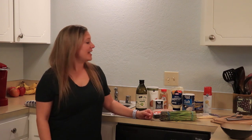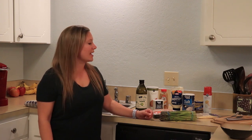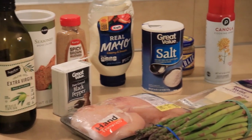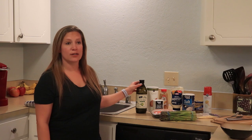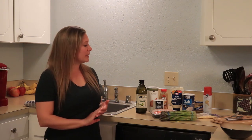Welcome to another session of ASMR with Lar. Today I'm going to be cooking for you a rolled up asparagus chicken with some spicy mustard sauce on top. I have all of my ingredients laid out right here. We have just a couple of basic ingredients so it shouldn't take too much extra shopping to be able to cook this delicious and mostly healthy meal.